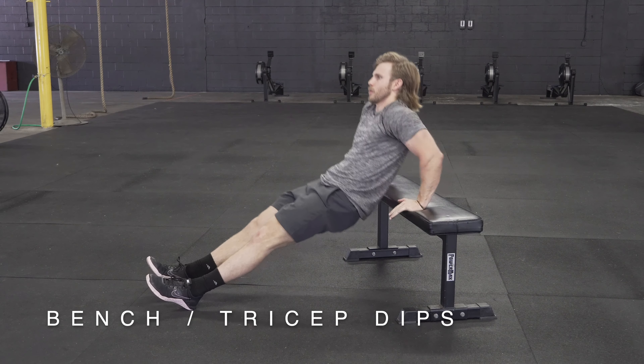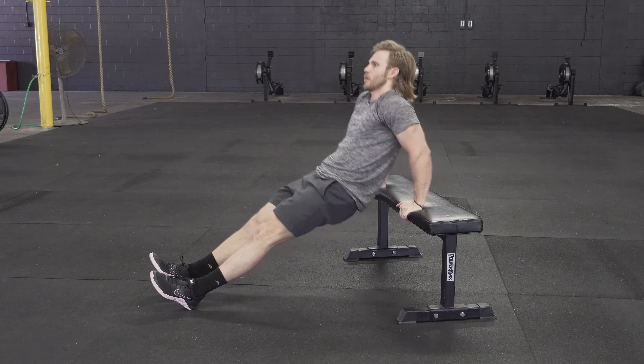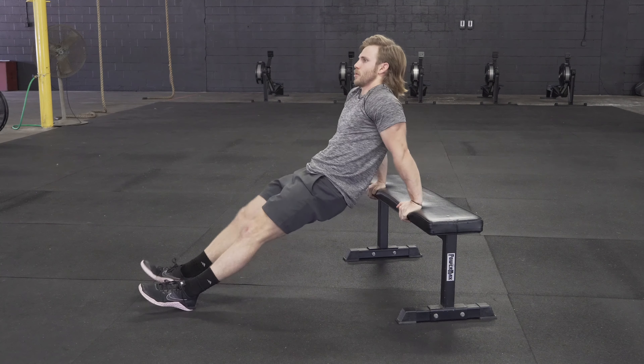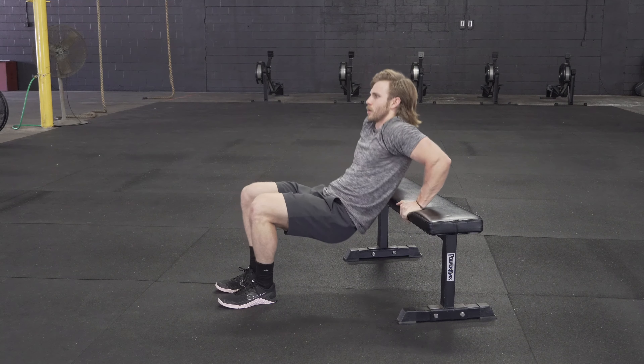Bench dips, or what's also known as a tricep dip, is an exercise where you simply lean against a bench, as shown. You lower your hips down and extend the elbows to come up to the up position.